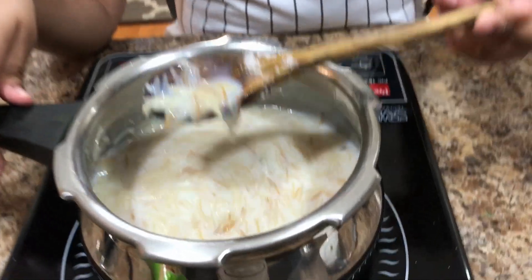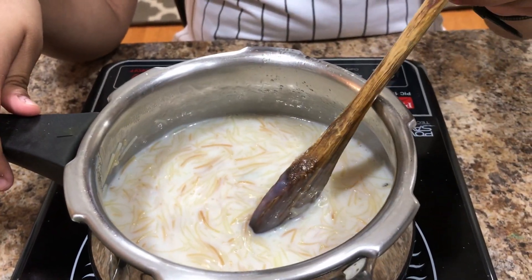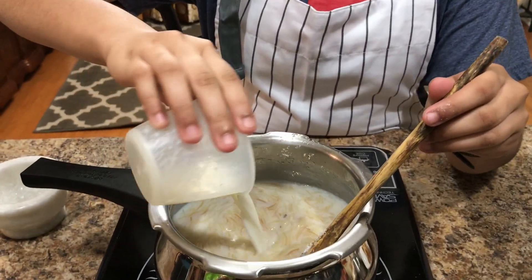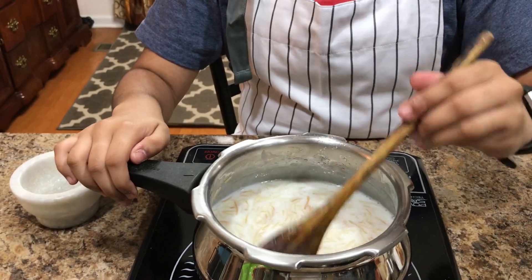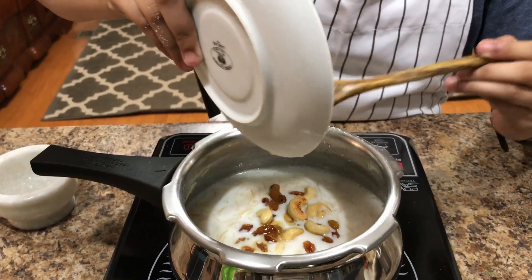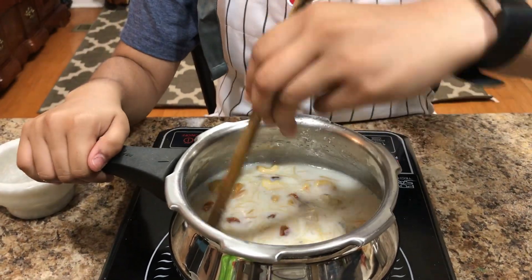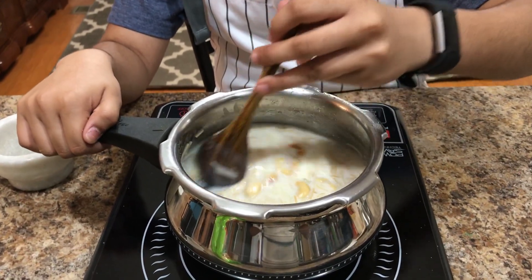Now stir. I think this is ready now. One tip is that to stop it from cooking any further, add a half cup of cold milk and mix. Now add your cashews and your raisins and mix. Keep this on simmer for 30 seconds and then turn the stove off.